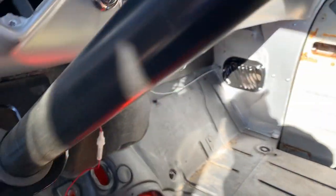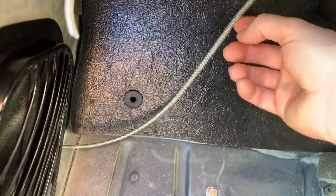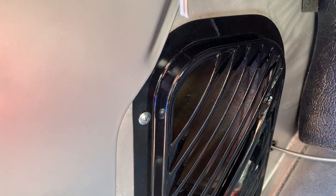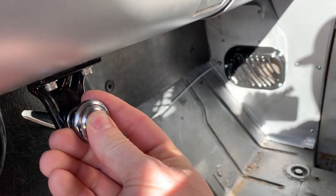Then we went ahead and redid the vents with brand new cables. They go to these cool, nostalgic-looking controls — look how good that works! These things were completely seized up. The other one works wonderful as well. So now we're up to the point where a lot of people don't like — I actually like doing it — but it's the dreaded wiring.